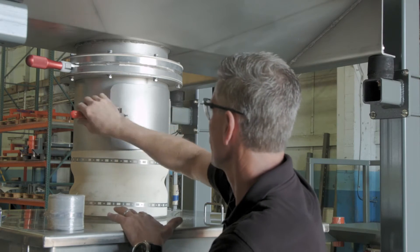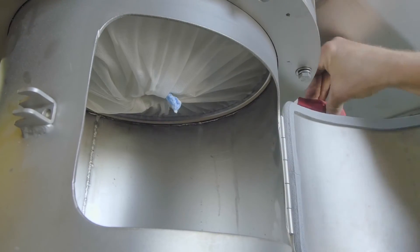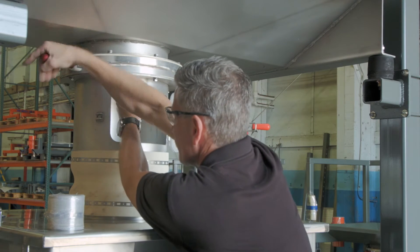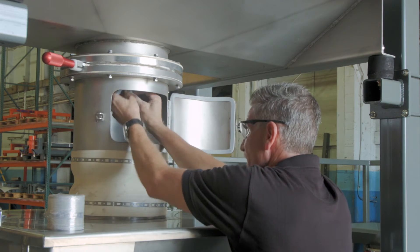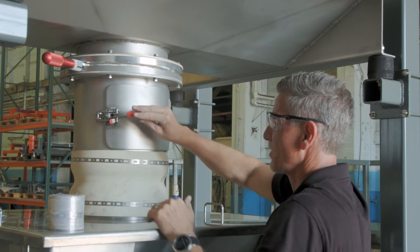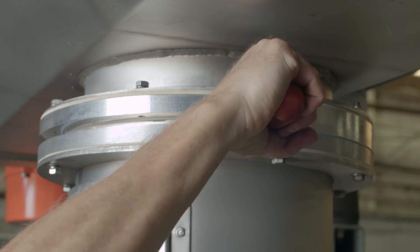The operator can then open the access door to reach the bag spout and untie it. If the unit has an iris valve, it can now be opened via either a trigger lock or a twist handle lock like the one shown here. The operator then pulls down the bag spout, closes the iris valve above the tie, then can untie the spout and close the access door. Once the door is closed, the valve may be opened again and the dust-free system is ready to discharge.